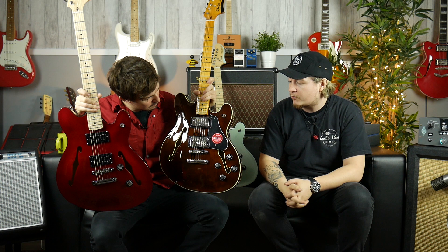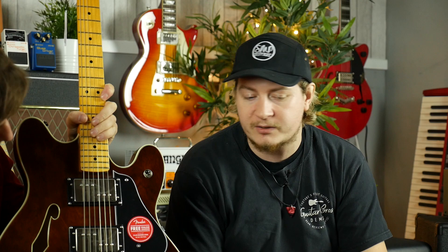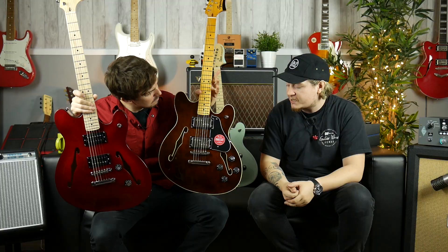The Classic Vibe series has done horrendously well for Squier. Those guitars were so good that you could buy £380 worth of guitar and it had brass saddles — really, really good guitars for the money. Great sounding Duncan Design pickups, just really good.